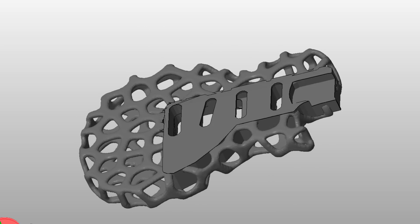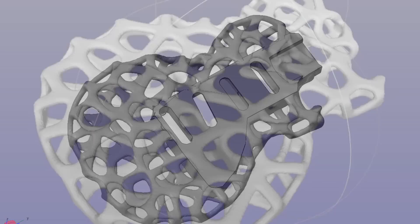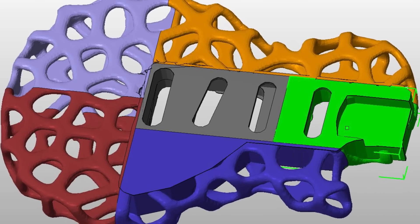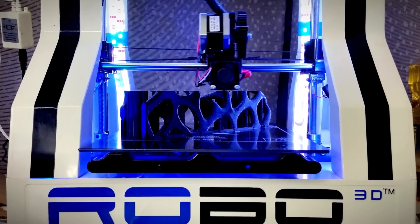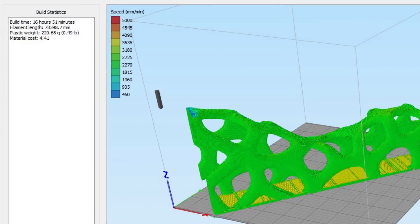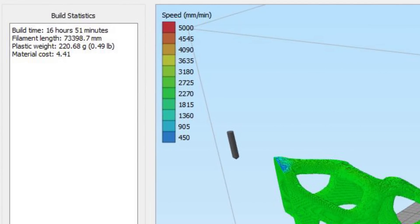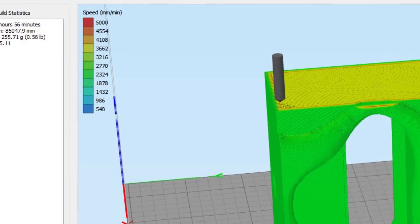I created the base model using 3D Studio Max, and then I applied the Voronoi in MeshLab. I split the design into 6 different pieces so each one would print on my Robo3D R1. I also tried splitting and arranging the pieces so I could print them using little or no support.